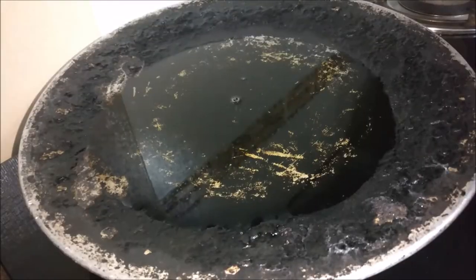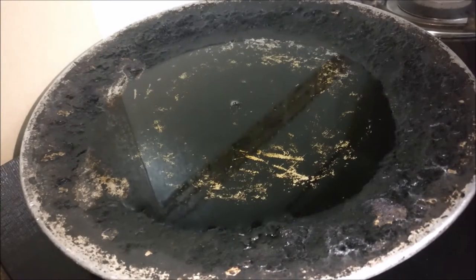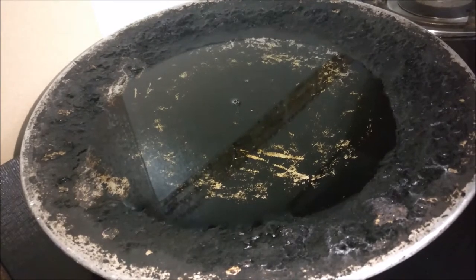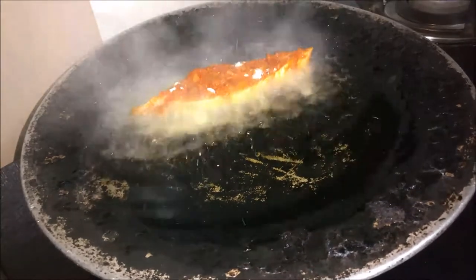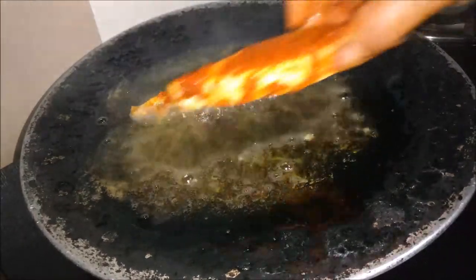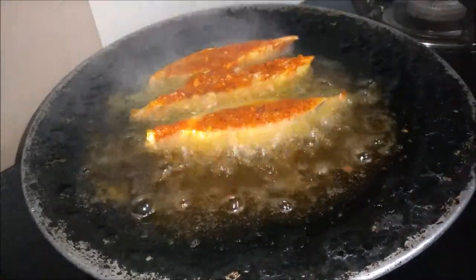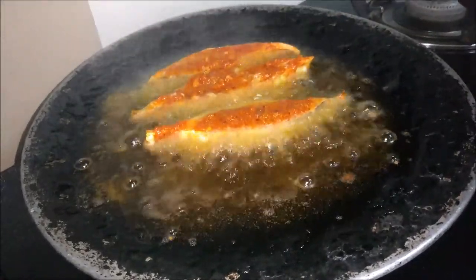In a flat bottom pan or tawa, heat oil. Now we will slowly add our fish pieces. While the fish is frying, ensure that the flame is low. Carefully drop the pieces into the oil.